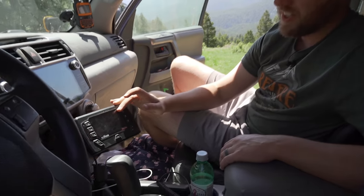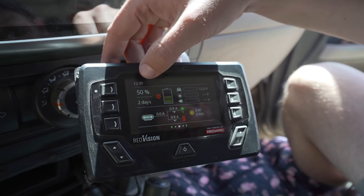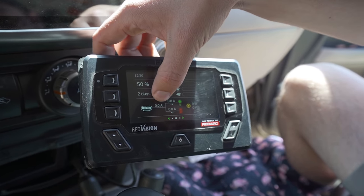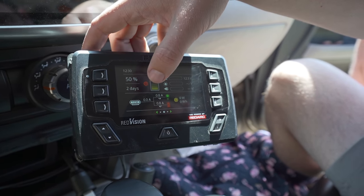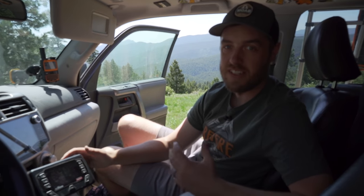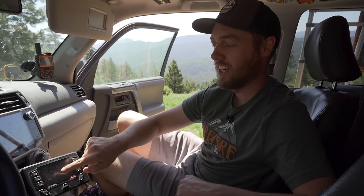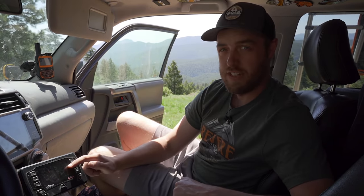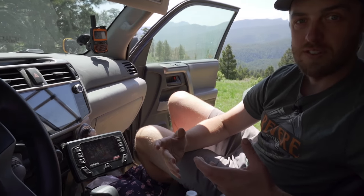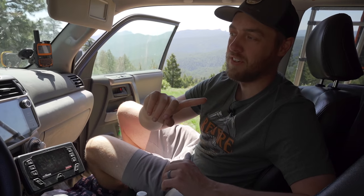The only other thing up front is the Redarc Red Vision screen, also on a RAM mount. If I push a button it shows the battery status — currently at 50% charge — and shows how long it'll last based on power usage. It shows power in: if I start the engine it'll show about 30 amps going into the battery, plus what's going out to the accessories. I primarily use it to see if my drone batteries are charged — when they're plugged in the back I can see how much they're pulling, and when they're full that drops down. I'll eventually get the full Red Vision system so I can use this screen to control accessories and replace my switch panel.